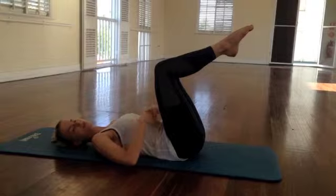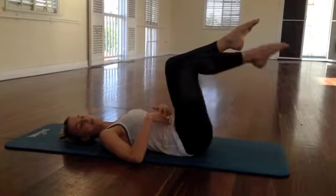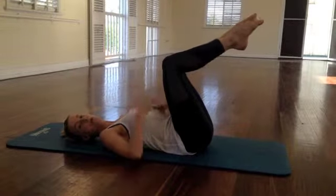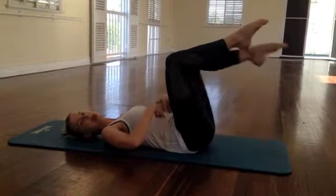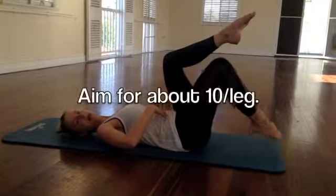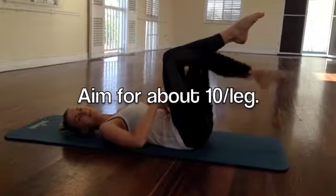We're going to do about six more of these. Abs in, tap down, keep pulling them in as you come back up. Abs in, tap down, hold, slowly come back up. Four more — abs in, exhale, tap, inhale, back. Abs in, exhale, tap, inhale, back. Two more to go — abs in, exhale, tap, inhale, back. Keep pulling in those abs. Exhale, tap, inhale, back.